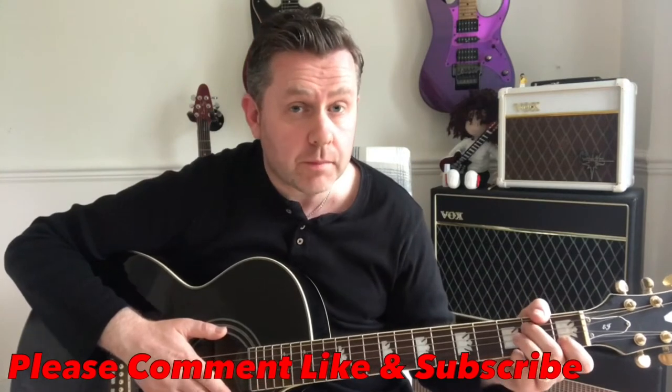In this video we're going to be taking a look at how to play the Beatles song Rocky Raccoon, taken from the White Album.